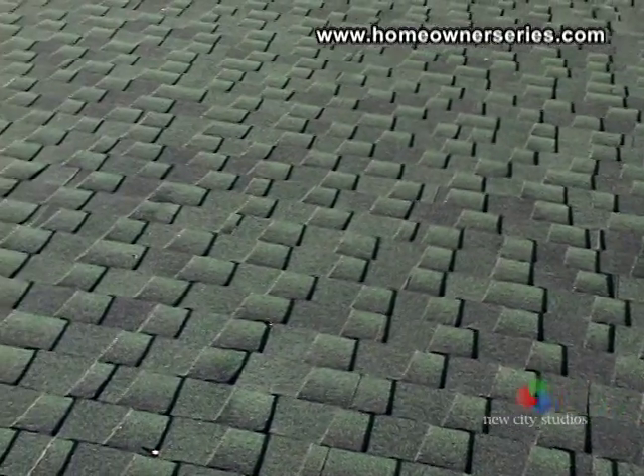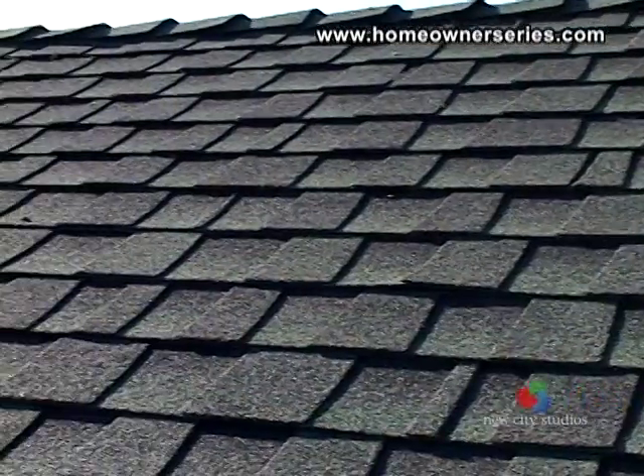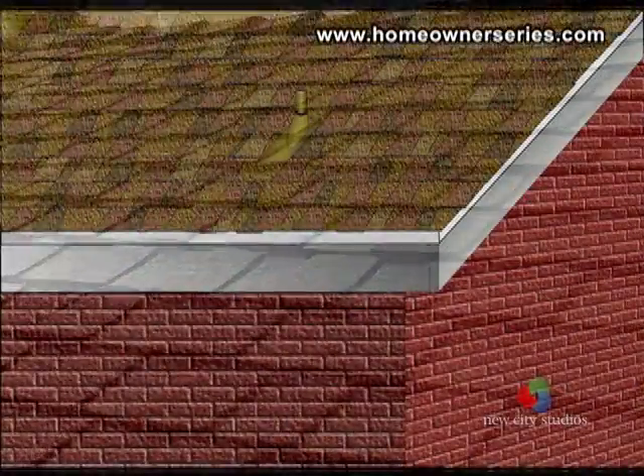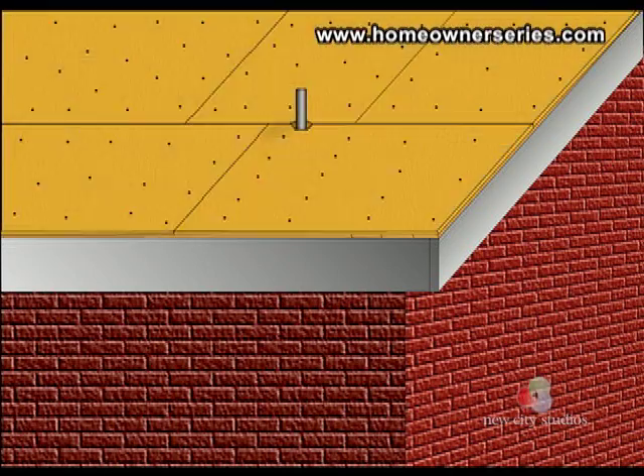Finally, with the almost endless variation in color, style, and price, the asphalt fiberglass shingle is the favorite among most homeowners. In order to help you inspect a roof, there are a few key words that should be learned.